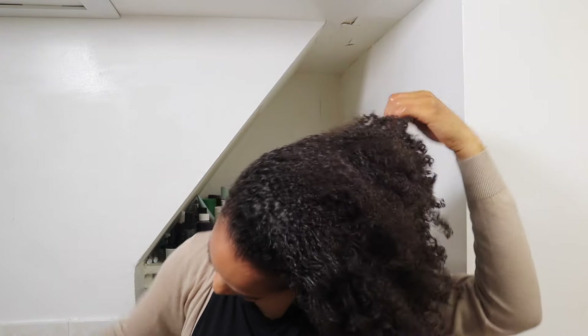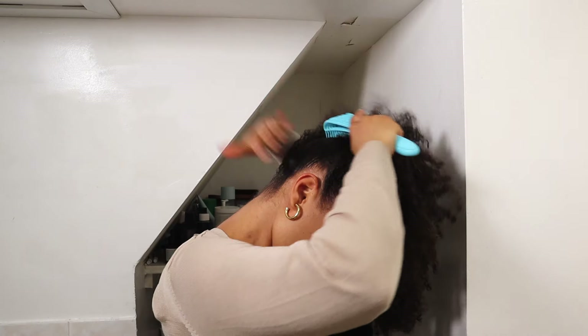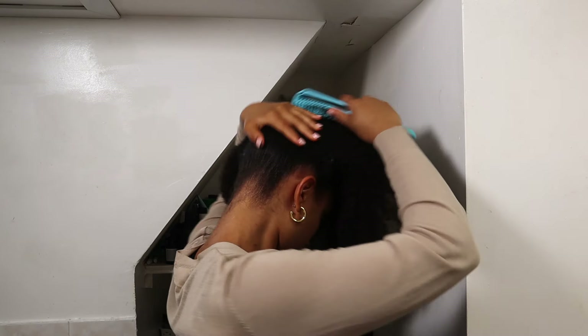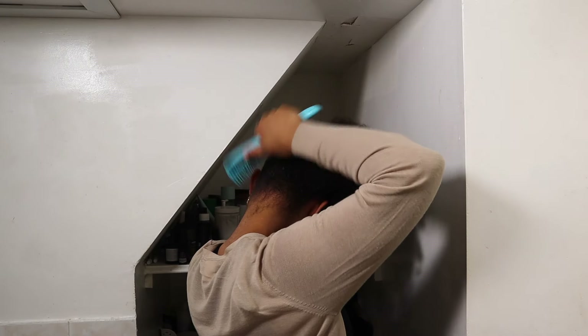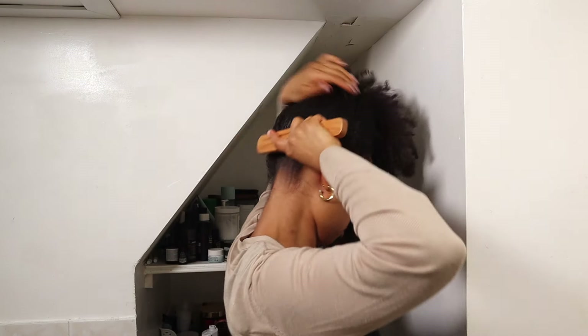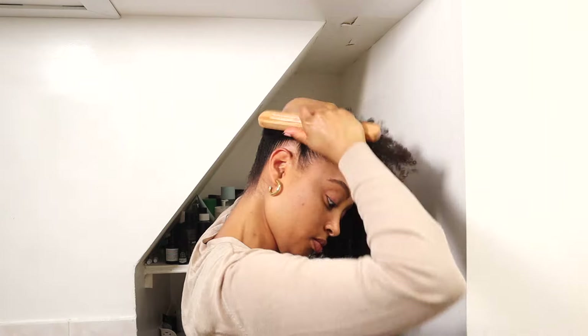Wetting helps you get your hair to lay flat when you brush it and also helps your hair absorb the moisture of whatever product you put on it. I usually add some type of moisturizing product to my hair, especially my ends, when I'm doing a bun — working with an old hairstyle, my hair is thirsty at this point. So I use my detangling brush first. This helps to detangle and get out any knots so they're not sticking out when I lay my hair down, and it helps lay my hair in the direction I want it to go. Then I use my bristle brush to finish it off.